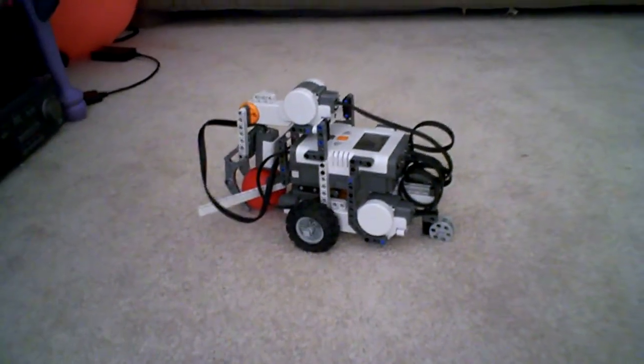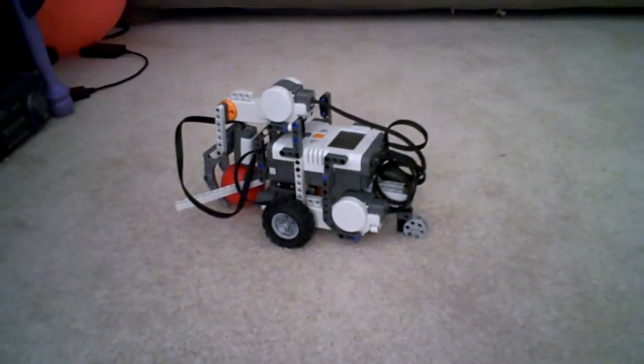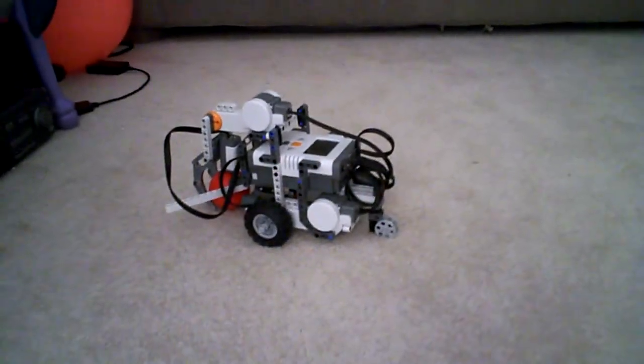See, that was pretty cool, wasn't it? It pushed away the blue ball and it got the red one, and it said 'blue' and 'red'.